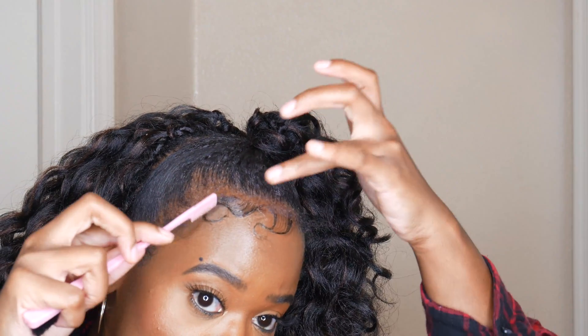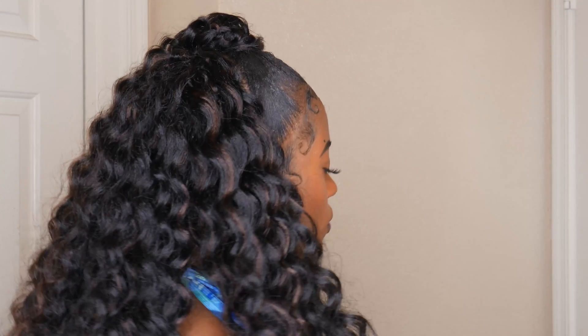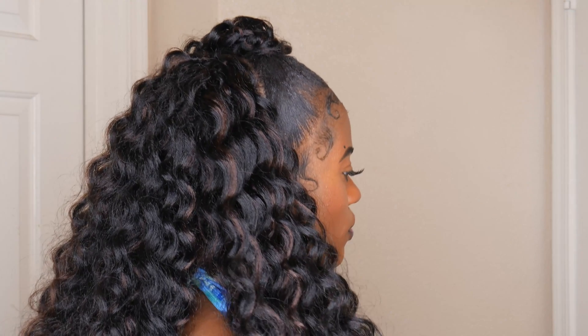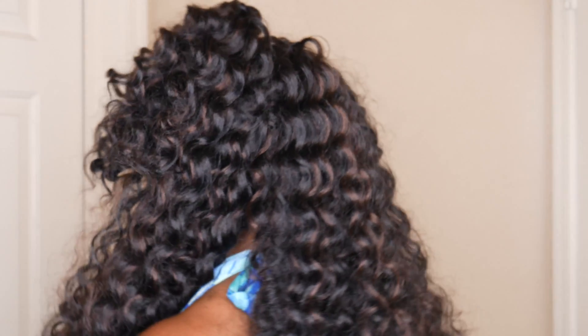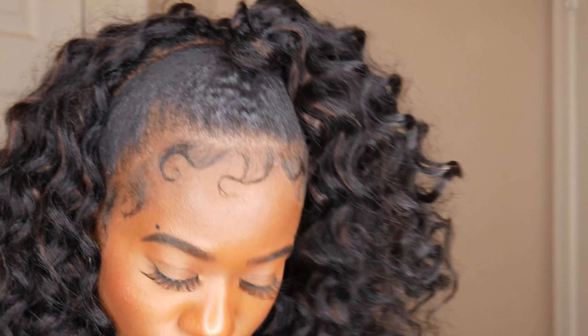Let me know in the comments what hairstyle you want to see me do next — I do have a few in mind that I've never tried before and I'm really excited about it. Thank you so much for tuning into my channel. Don't forget to like this video and share it with your family and friends. Follow Sam's Beauty on all of their social media platforms — I'll leave links to that as well as all of my own social media platforms in the description box below. Peace out!